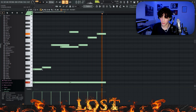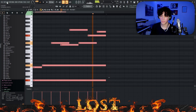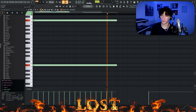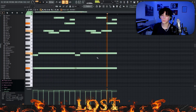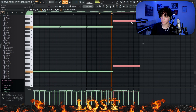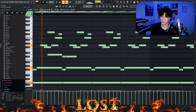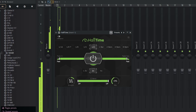Maybe change the length for some of these notes. Maybe change the notes on the last bit. Maybe change the notes on the first one as well. Alright. Now a little reverb on it.